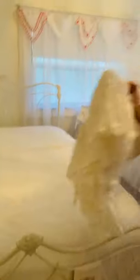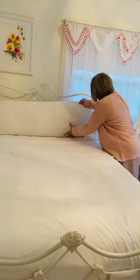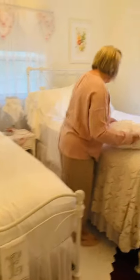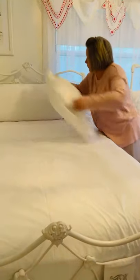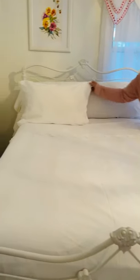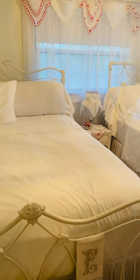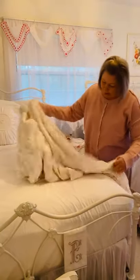Okay, this part's easy. I always have a big pillow up here in case somebody wants to sit and read their phone or be a little comfortable. And then I just put my regular pillows on. And that's it. Let me put this other pillowcase on real quick. And then I just put my pillow up.